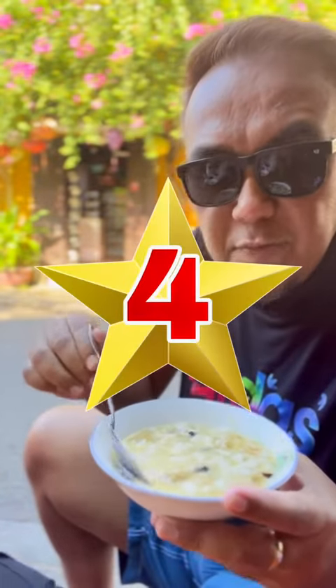I will give it 4 out of 5. So that's all for the review for the Da hui tapu.